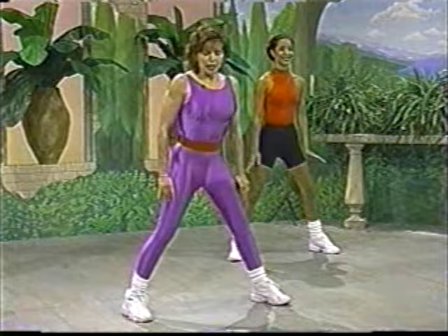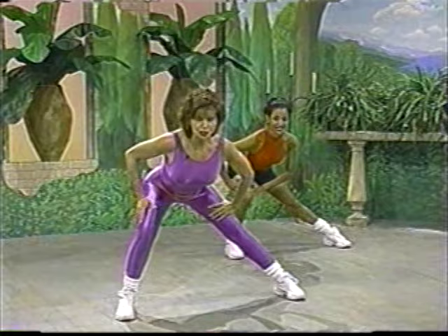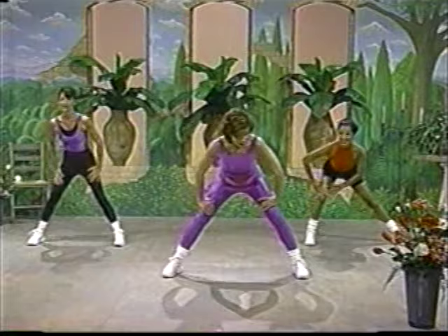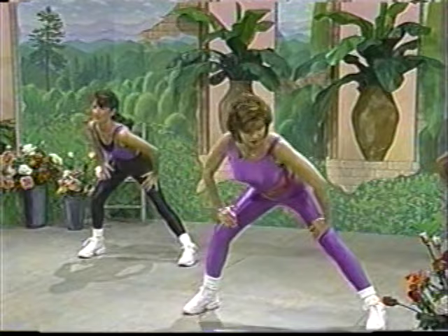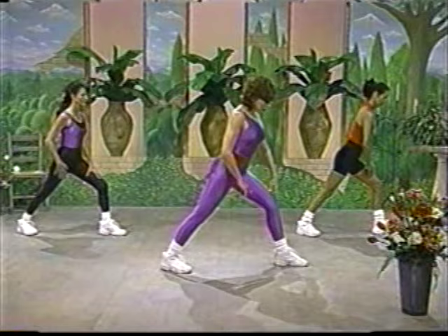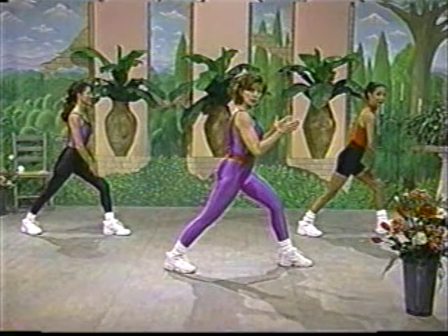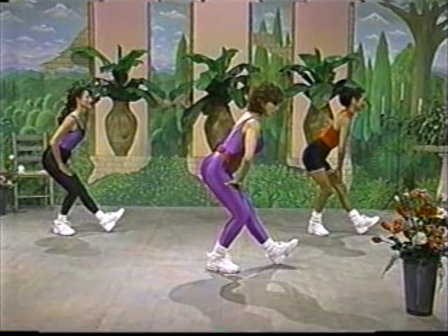Now let's lunge. I'd like you to think about your body being forward. You want to have a flat back and press into your hip. Other side, and press. Change, and change. Let's round up. To the side. Now again, we want to have the knee over the ankle, tuck under, and the shoulders and hips facing the same direction. Pull it back. The hips are square, and they're right under the shoulders. Try to flatten the back, get the stretch in the back of the leg.